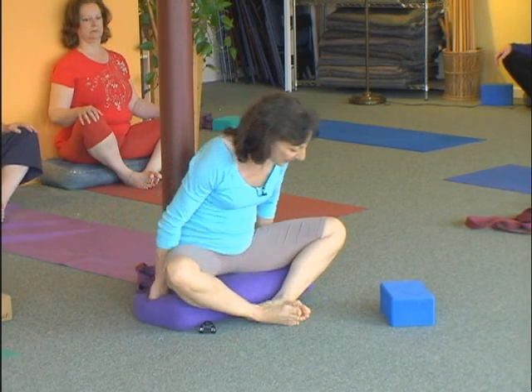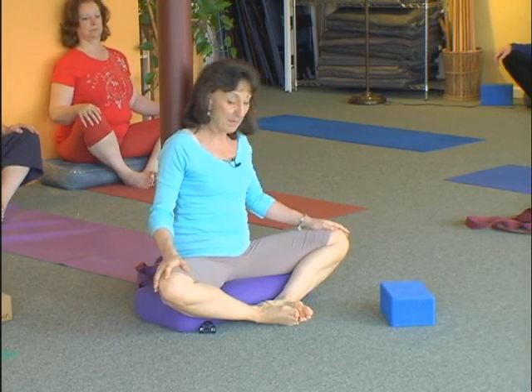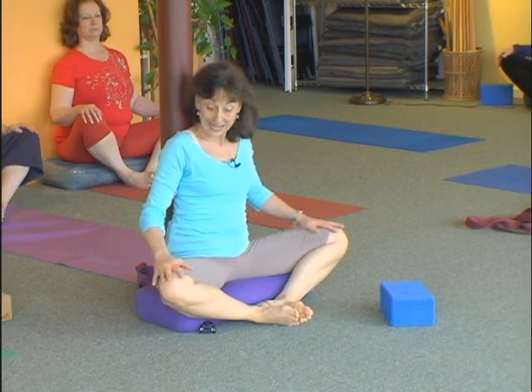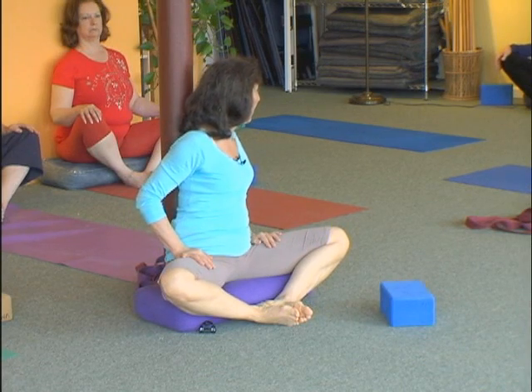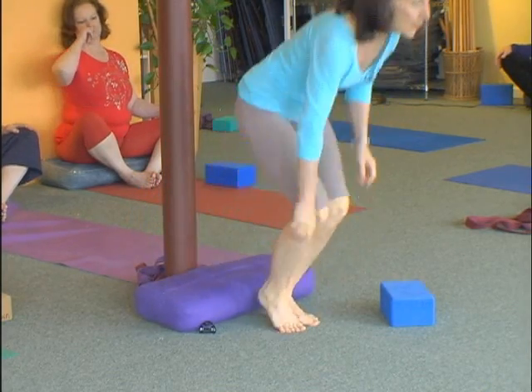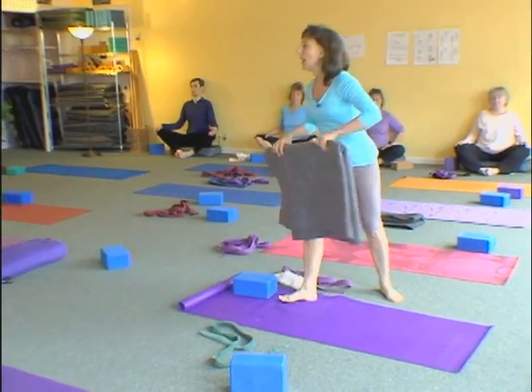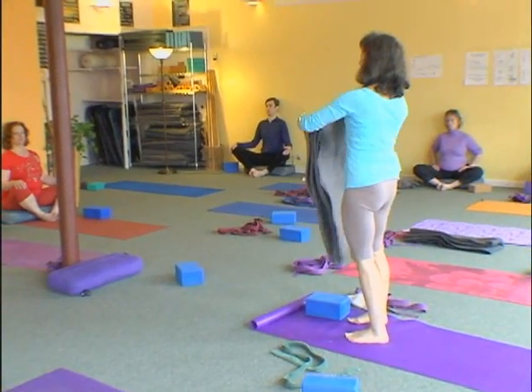My knees are just slightly above the crease of my hip. You see that? Because of who I am, I know that I can work them and get them down a little bit and make them even. But if I can't get them even, then I'm working against gravity rather than with gravity. So what would be useful would be to take a blanket and put another lift underneath your buttocks.